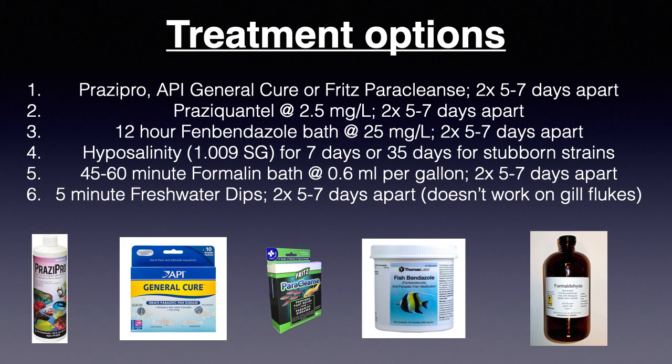You'll notice that all of these treatments say to do a second dose or bath five to seven days after the first. The reason for the second dose is to eradicate the next generation of worms before they can lay eggs of their own. Because while these chemicals do kill worms, they won't eliminate any eggs left behind on the fish or in the aquarium. I will also post a link in the comments section to a website you can use for determining when it's the best time to do the second dose.